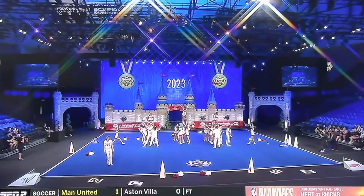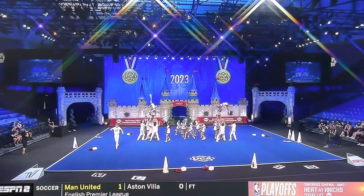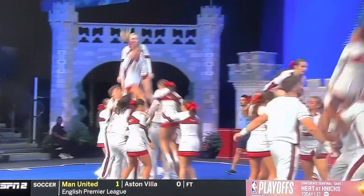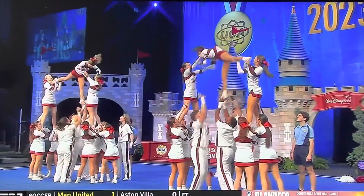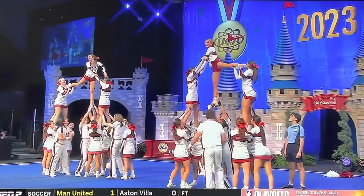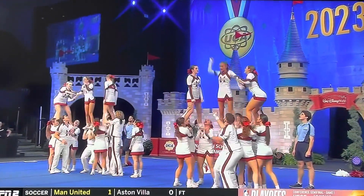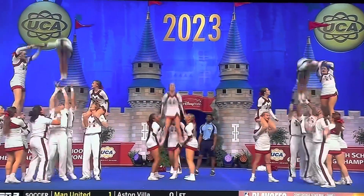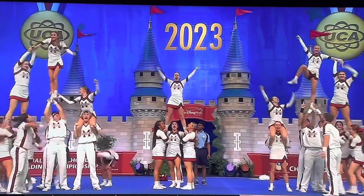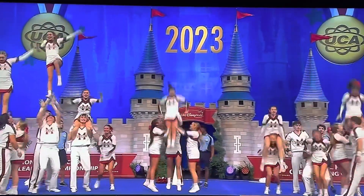Let's see what they've got for us in this final pyramid. We got a full punch full there on the front. Great transition so far in this pyramid — hand in hand, pop it straight through to the top to one leg. This routine keeps going. Rewind to the top. Incredibly difficult.